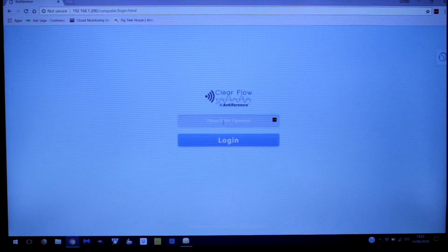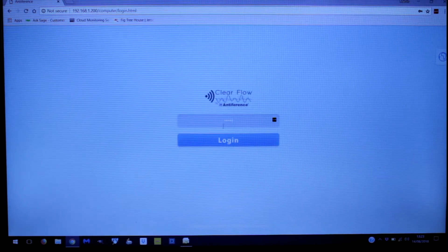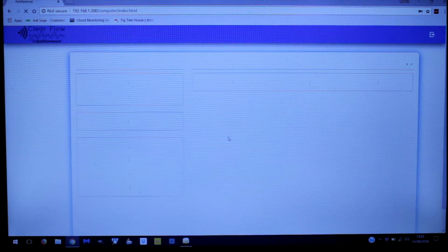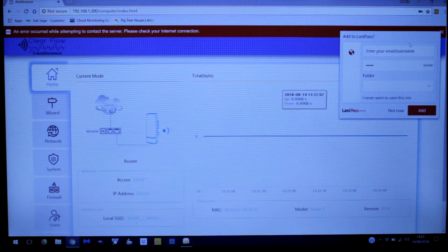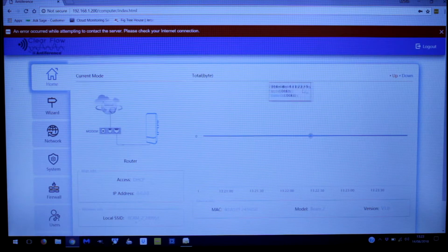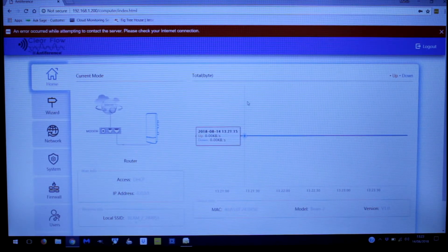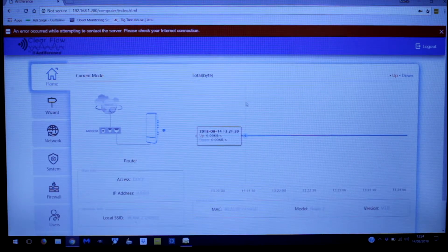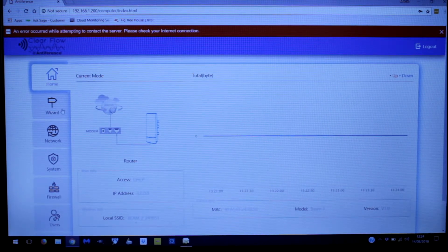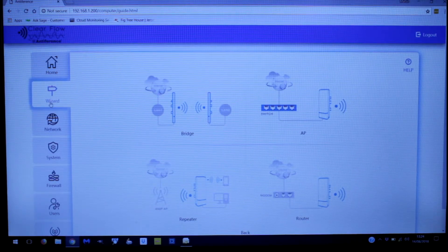There's password protection on the login and the default password is 'admin', which is also on the back of the device. We'd always recommend changing that to something else so that people can't access these devices after they've been installed. So here we go — we've got our main desktop. We're going to set up this device as a bridge by clicking on the wizard menu, and now we've got a series of choices.